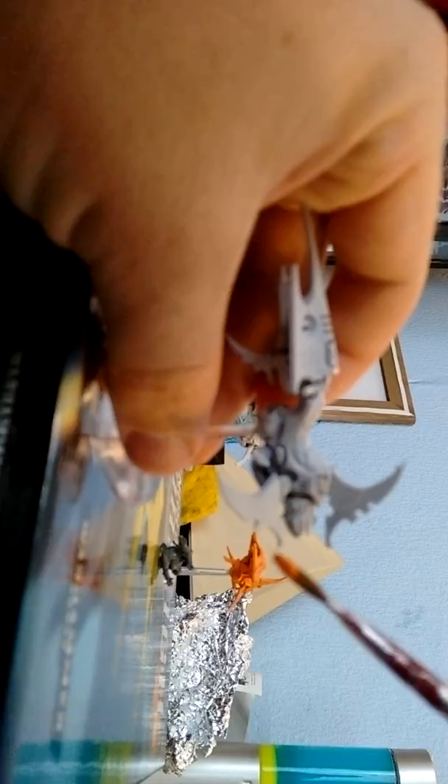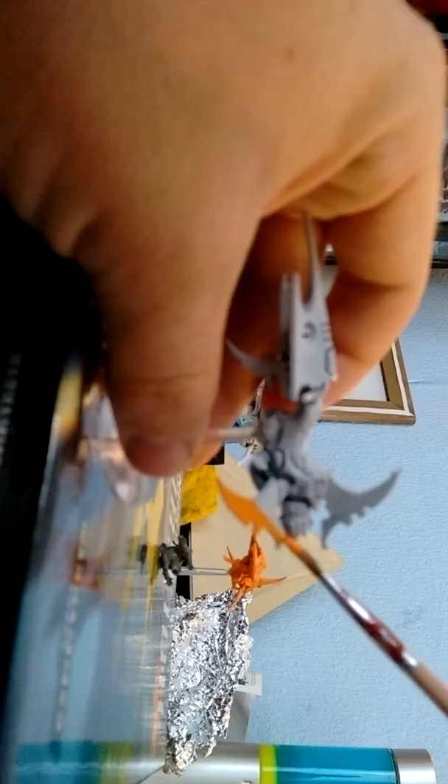I'm going to start now with the Fire Dragon Bright Orange. What you need to do is get your water, wet your paintbrush just a little touch. Then you can get the orange, and what you do is just let the paintbrush do the work, as you can see. No need to rush, guys — just take your time and you will have a nice finish.